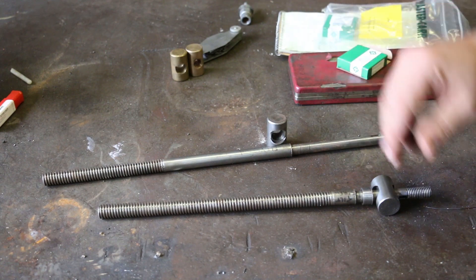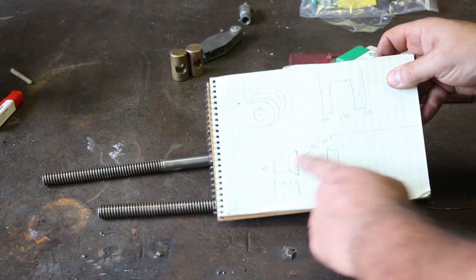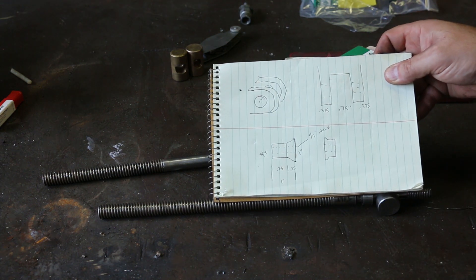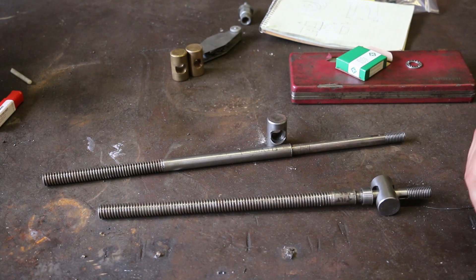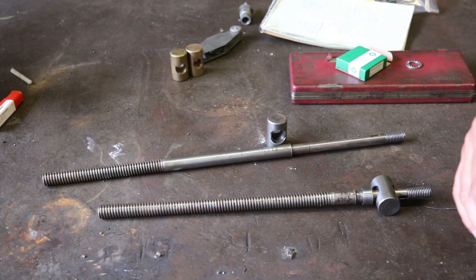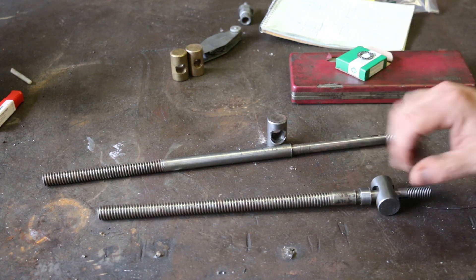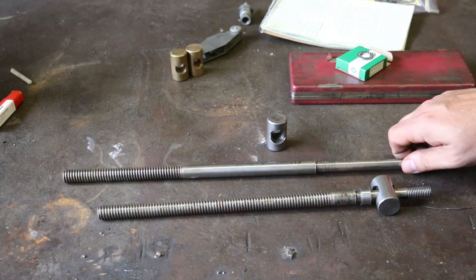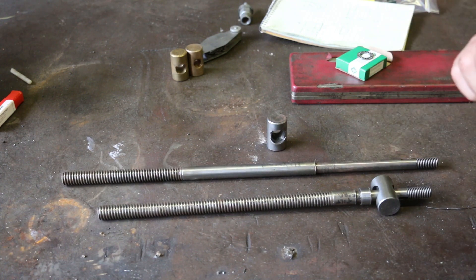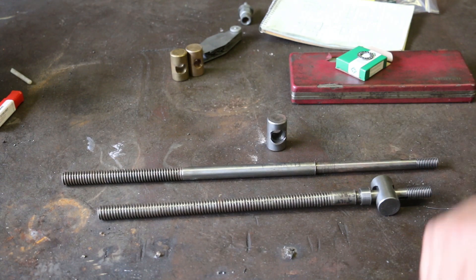I've got a little chicken-scratch drawing over here. If you want to kind of see it, this is what we're looking at making. I've got some rough dimensions on there, and quite honestly we're just going to be making this thing to fit as I get going on it. But that's the plan, and hopefully that will solve at least one of the problems. There's another issue that will probably be another video at a later date. But let's go ahead and get started on this thrust bearing modification.